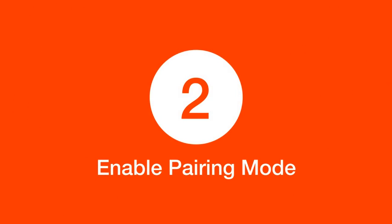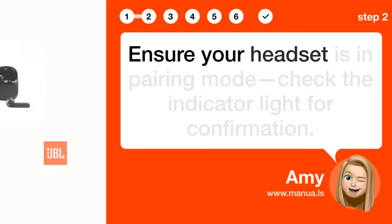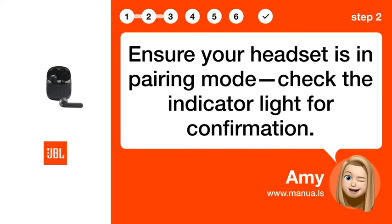Step 2: Enable pairing mode. Ensure your headset is in pairing mode. Check the indicator light for confirmation.